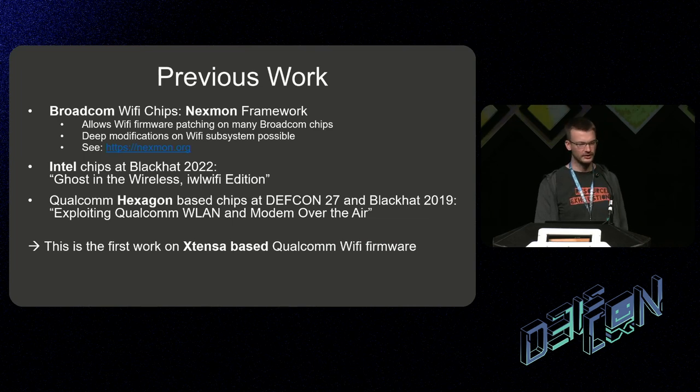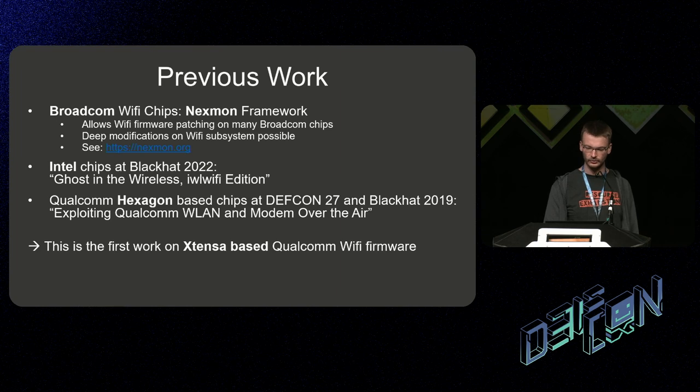The examples I showed in previous slides were based on the NextMon framework, which I developed together with a colleague during my time at university. This framework modifies Broadcom chips, and we even managed to get deep modifications working like the jammer I showed. You can get it at nextmon.org. Apart from Broadcom, there was work done at Black Hat 2020 on Intel-based chips and a talk about Hexagon-based Qualcomm chips at DEF CON 27 and Black Hat 2019. But this talk is the first to cover Xtensa-based Qualcomm chips.